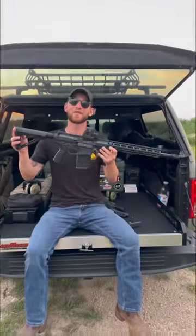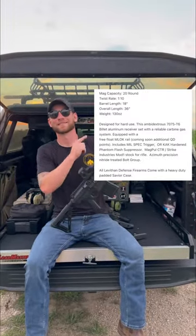We got the Leviathan Defense AR-10. These right here are the specs, and this is a 60-second peer review.